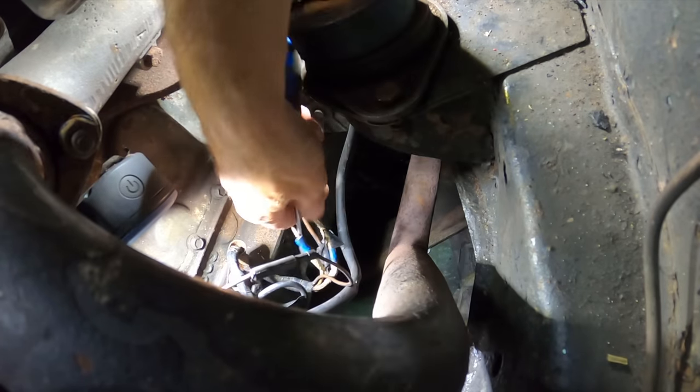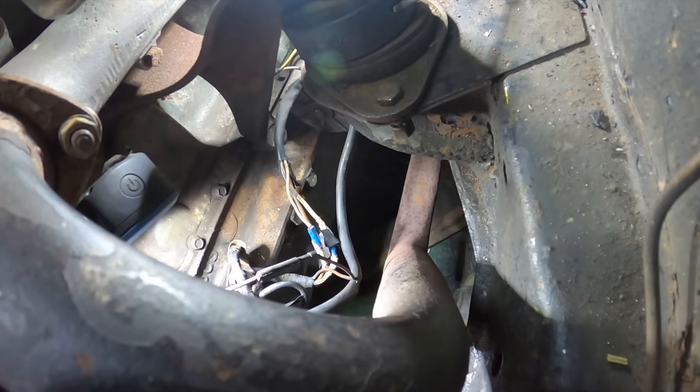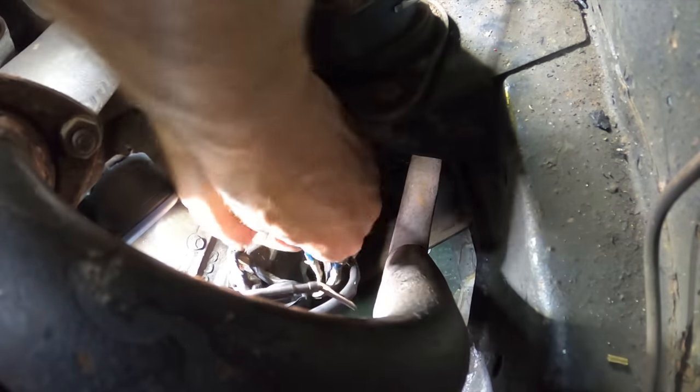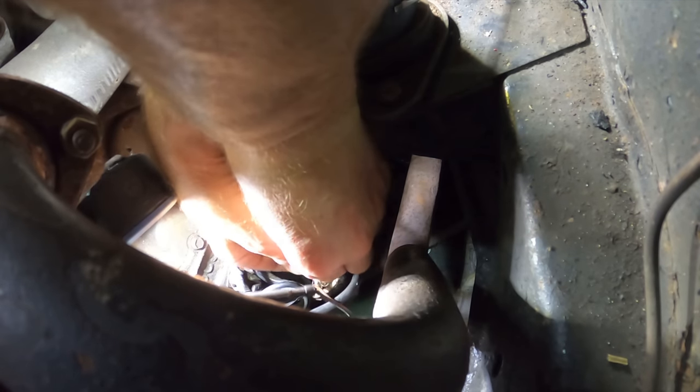Now I think the hardest part here is not going to be fixing this wire but getting an angle where I can put my hand in and you can still see something. So basically I need to unpick all the tape off here — I'm sure you can see my wrist now and nothing else — and then get into the wire and see what I can do.